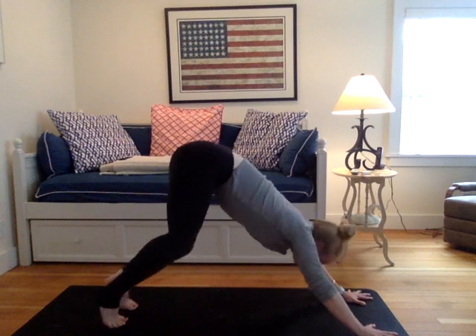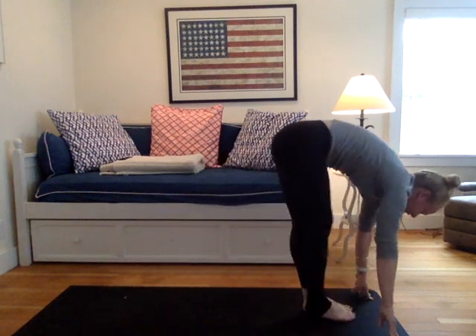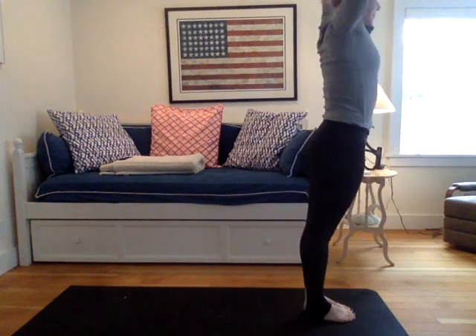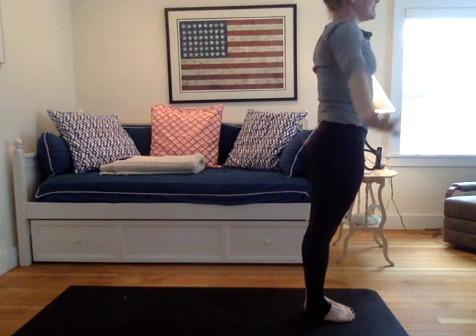Inhale, bend your knees, gaze sweetly in between the hands. A light step, maybe a hop or a handstand, top of the mat. Exhale, hold, let it go. Root to rise. Reverse one, add the arms all the way back up. Draw your gaze and look up. Reach up. Exhale, arms to your side. Samasthiti.